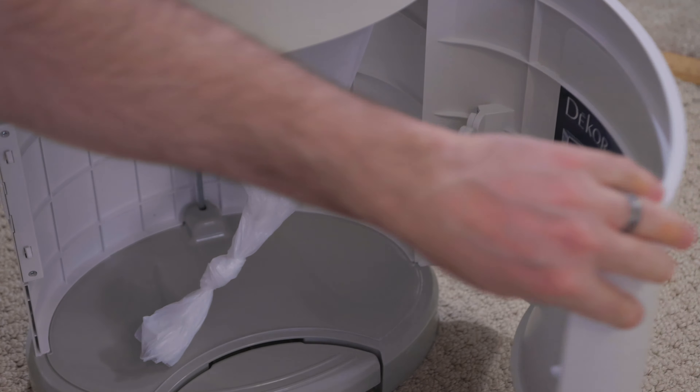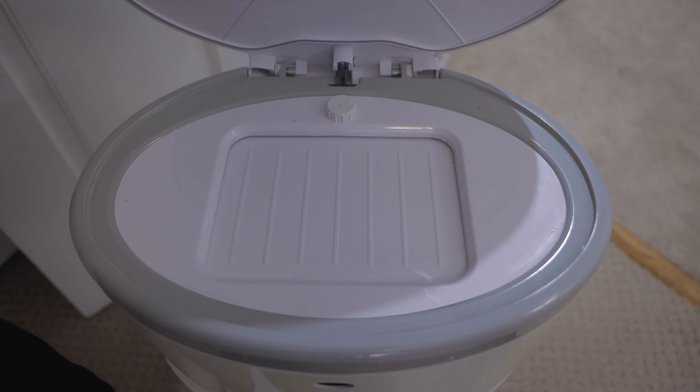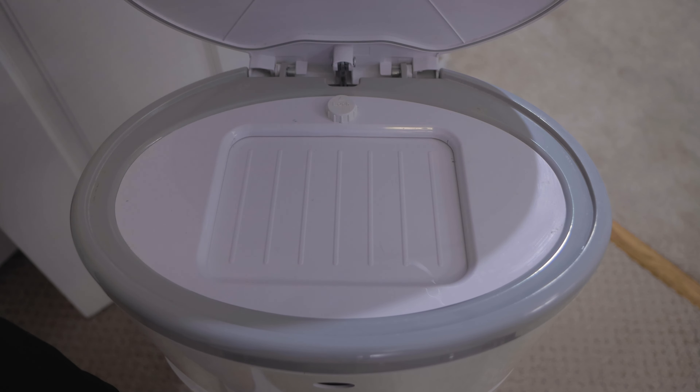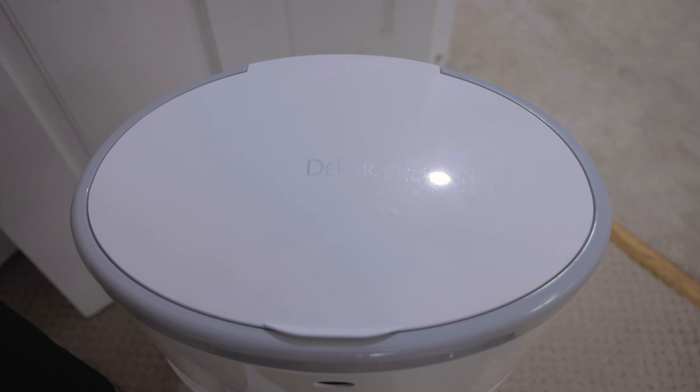To discard a used diaper, simply put your foot on the hands-free foot pedal. This opens the top door lid. Simply drop the diaper through the spring-loaded trap door. You can lock the trap door if you wish by simply turning the childproof lock, and turn it in the opposite direction to unlock it. Take your foot off the pedal and the lid closes. It's so easy.